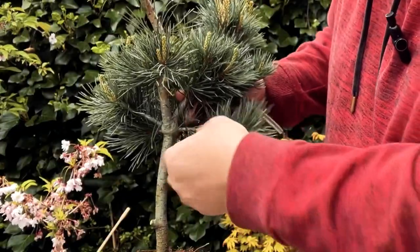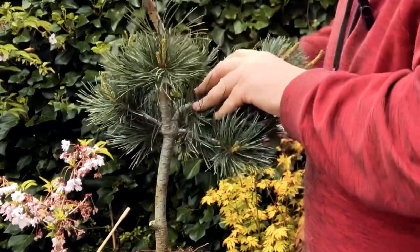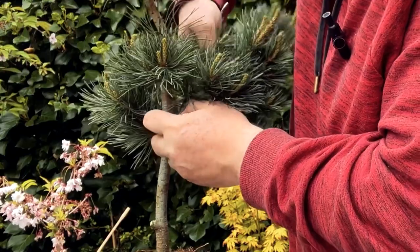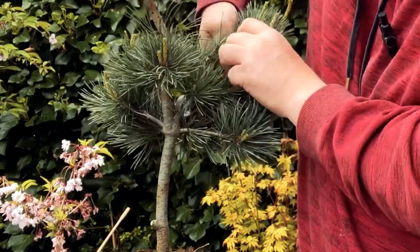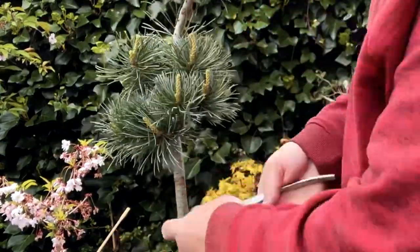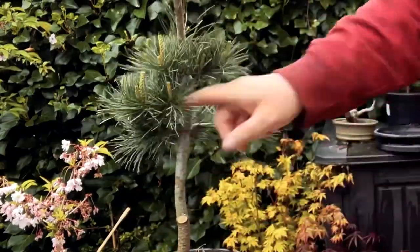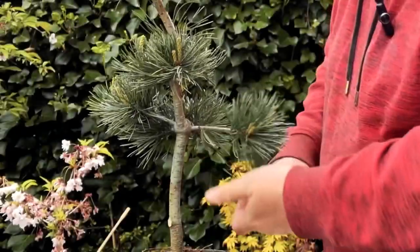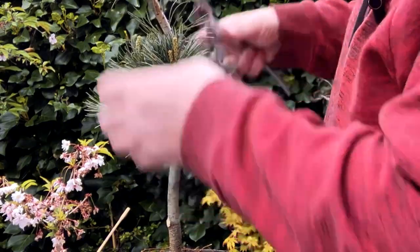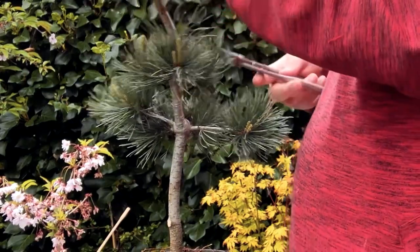In terms of developing taper it's better to remove the thicker branches and keep the smaller ones, which will emphasize the trunk more. What I'm going to end up with is a tree that only has two or three branches wired into a downward position, losing quite a lot of this foliage in the apex and selecting a new leader out of that.